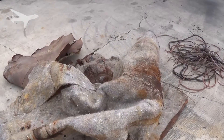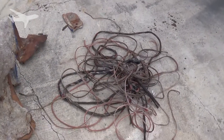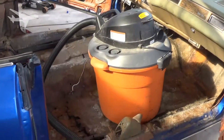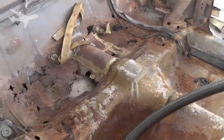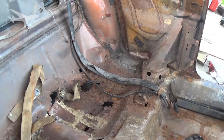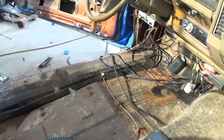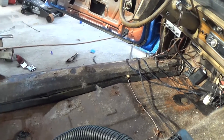I just got through tearing out this old carpet, along with all these other wires. I went ahead and vacuumed it and discovered that we do have some rust. It's unfortunate but it's expected — it is a '75 and it is a convertible. The front's pretty solid, just needs to be cleaned up.